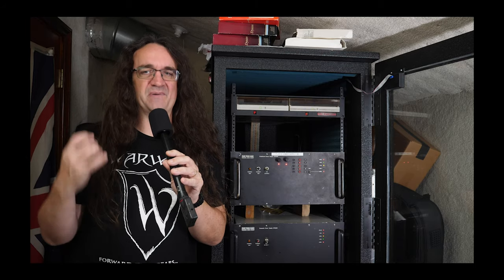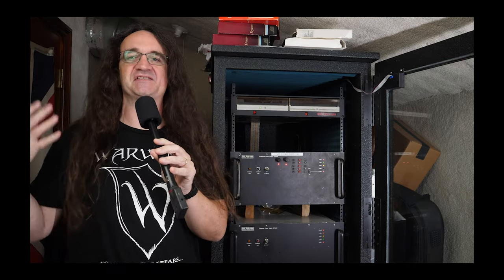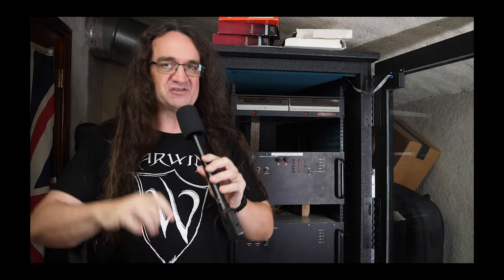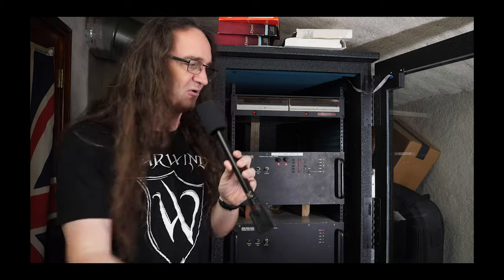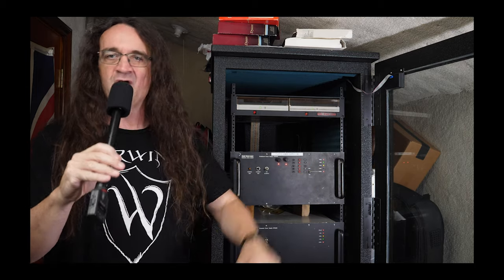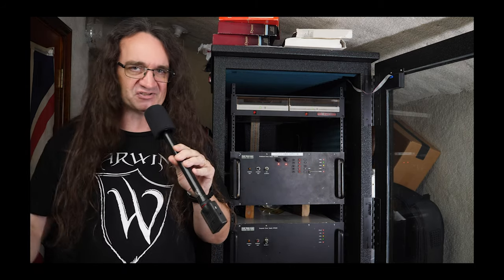I'm sitting in front of the world-famous SSL 4000E mixing console — it's been on countless records. But it has a secret they never tell you: a gigantic beast of a power supply that's loud as hell. Even though I'm recording my voice in an incredibly noisy environment with all these fans going, I can still remove that noise with a click of a mouse. This is the power of iZotope RX8.